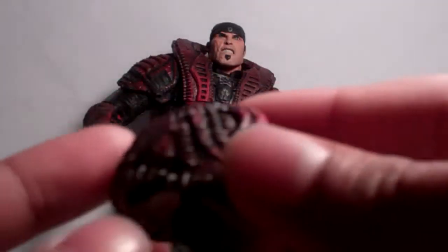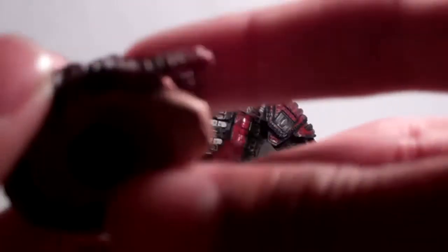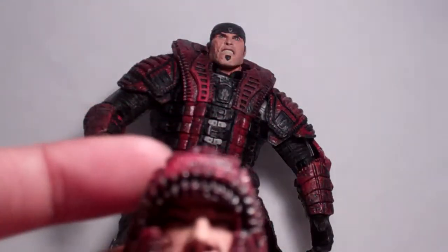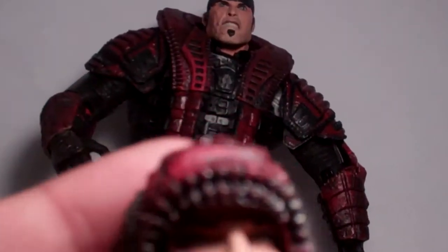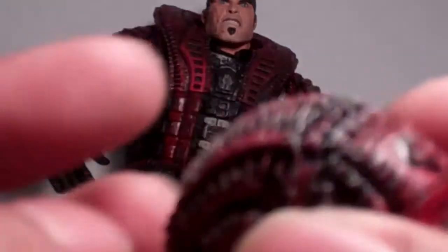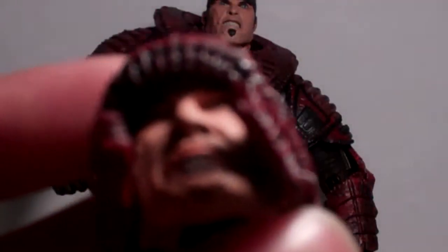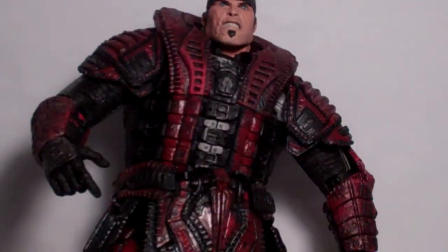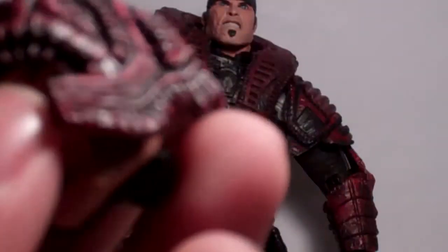For his accessories he comes with an alternative head. You can switch this head for that head, but I don't really like this head — it just looks odd to me, it doesn't look right for some reason. But the paint applications and sculpting are nice. I do like the detail; it has a little glossy finish around here that looks cool. I would rather keep the original head.